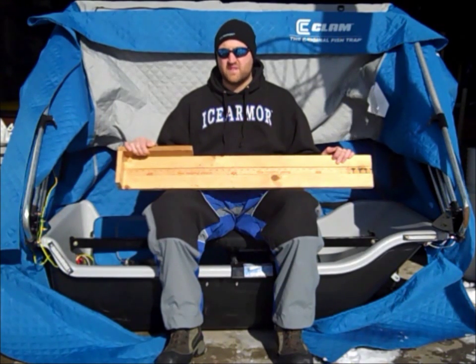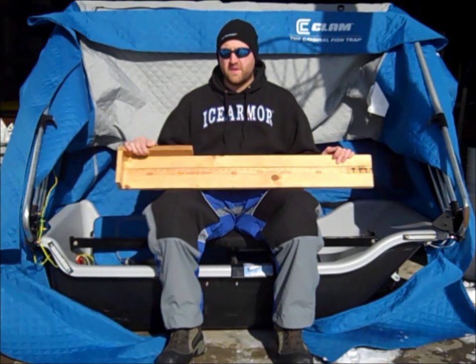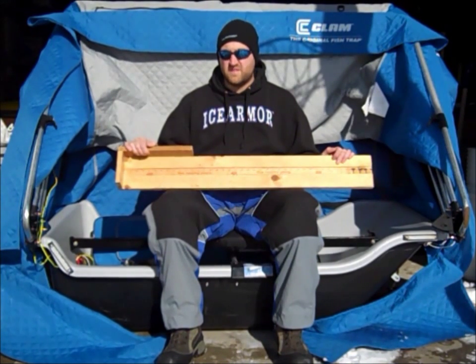Speaking of measuring fish, it's important to measure them correctly. The method favored throughout North America is total length. Anderson and Newman in Fisheries Techniques 2nd Edition define total length as the length from the anterior most part of the fish to the tip of the longest caudal fin ray. It's important to remember to close the mouth of the fish while measuring, as well as pinching the tips of the caudal fin together.